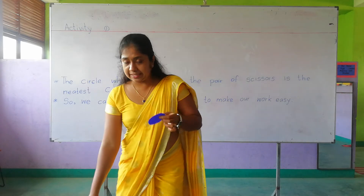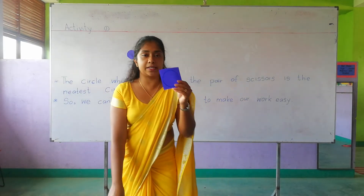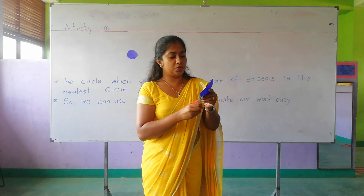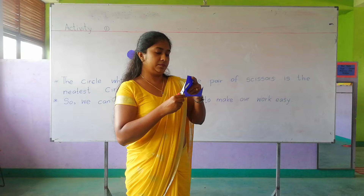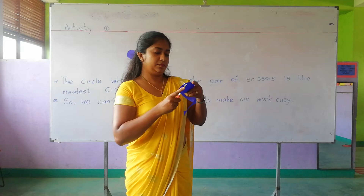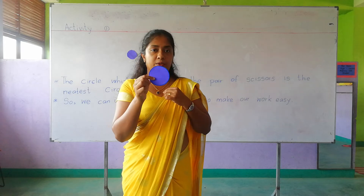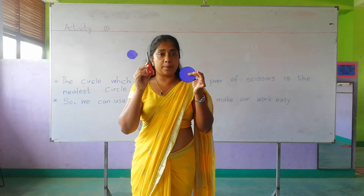However, I am going to paste this circle on the board. Now the second circle — and I have a simple machine called a pair of scissors. I am going to cut this circle using my pair of scissors. Here is my circle — it is more neat, it is the neatest circle I got. So I used this simple machine to cut this circle neatly.